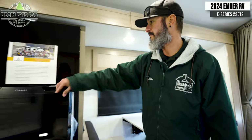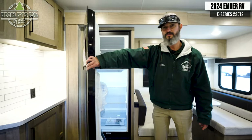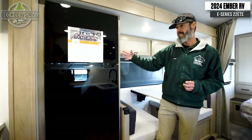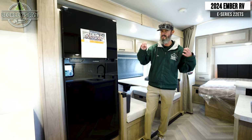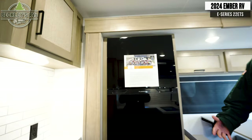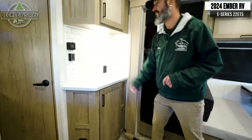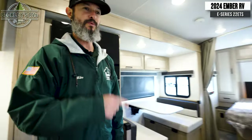The refrigerator in the slide is a 12-volt refrigerator freezer — and it's very big. I love the industry moving to 12-volt refrigerators. They cool so much faster, and more importantly, without that big propane compressor setup in the back, it enables a really deep refrigerator cavity for all your goodies. Next to the refrigerator, there's a nice little coffee bar — and we all want our coffee when we go camping, so that's essential. There's storage above and below, plus an outlet to throw the coffee pot up there and get some power.